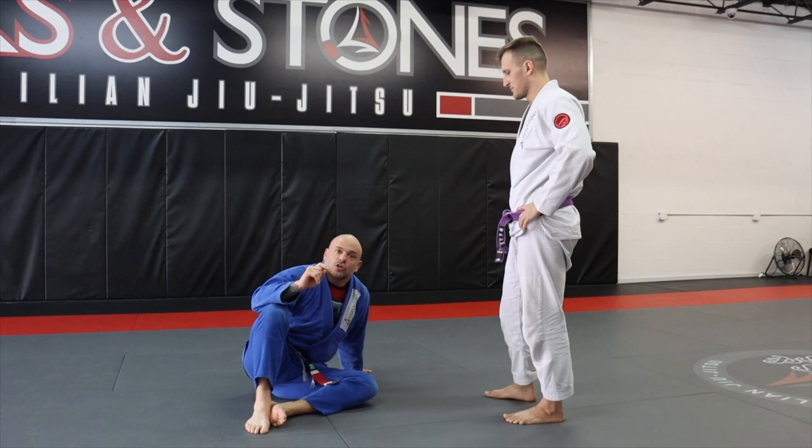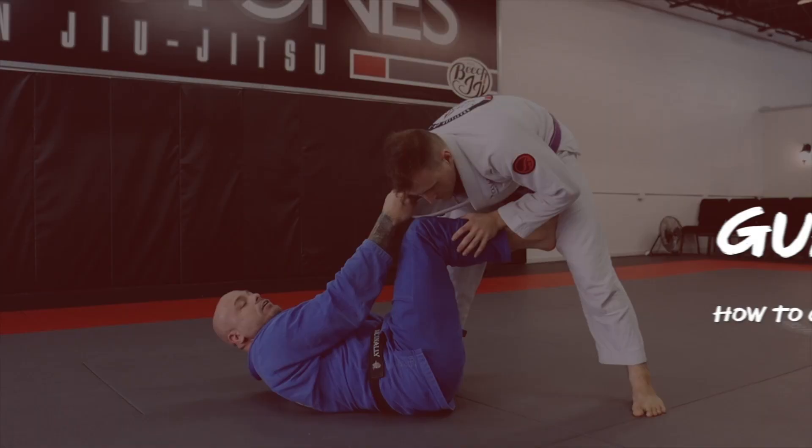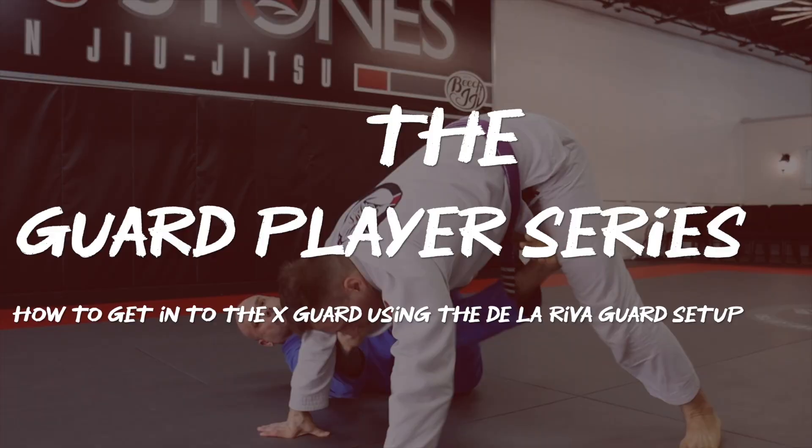Today in our guard play series we're going to be teaching you how to get into the X guard using your De La Riva guard setup.